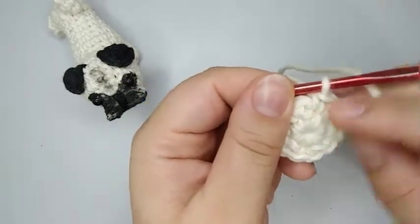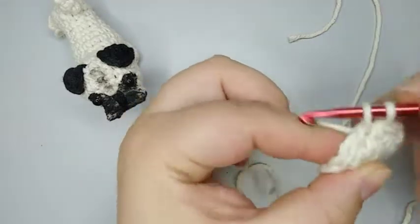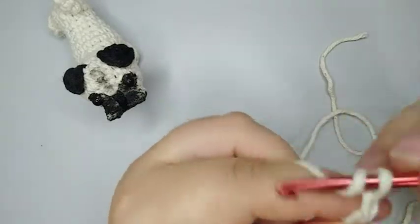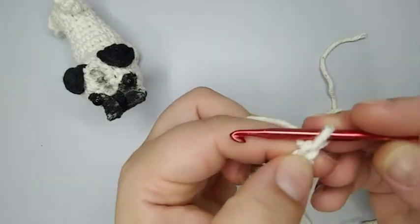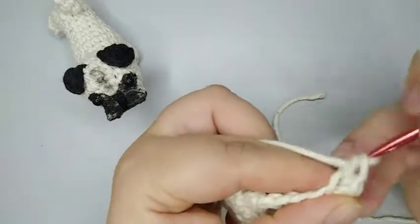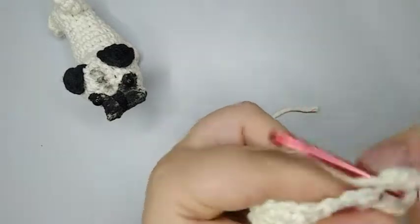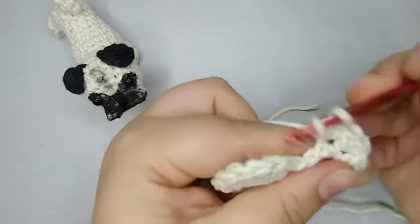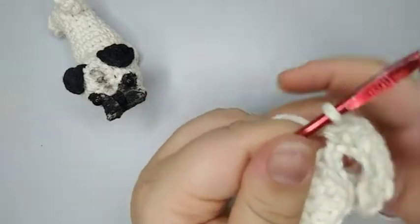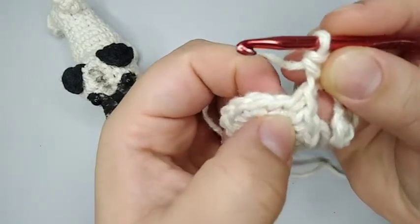I started here in round number three — I did one stitch and put on my marker. Round number three starts with two single crochets: one that I made already, now two. Now we're gonna do the tail: we're gonna chain six — one, two, three, four, five, and six. We skip the first loop and start on the second loop. We're gonna increase four times, so one increase, two, three, and four. We increase on the loops of the chain; we have one more left, and then here we just do one stitch.